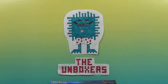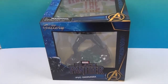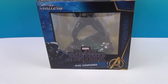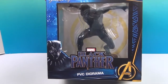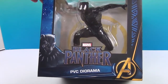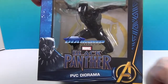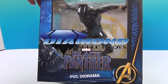Hello and welcome back to the Unboxers! Today we have another awesome PVC diorama — this one is the Black Panther. You can't see his head at first, but let me tilt it back — there he is coming at you. He's got both arms back and he's charging, raring to go. This is a super awesome Marvel Black Panther PVC diorama and he's in motion. These are by Diamond Select Toys, and we want to say a great big thank you to Diamond Select Toys for sending this to us to share with you.